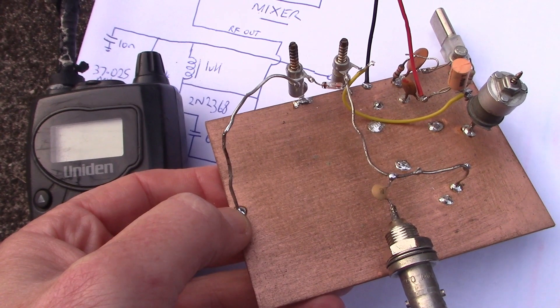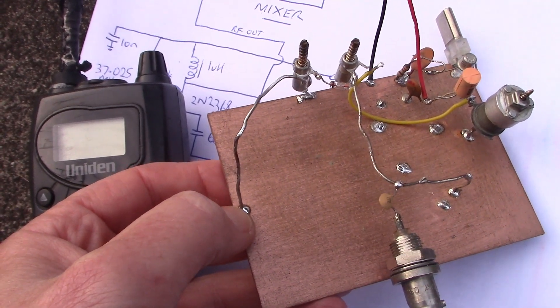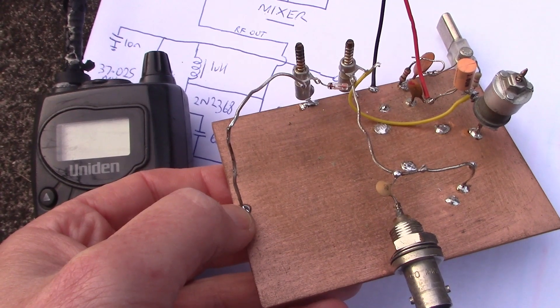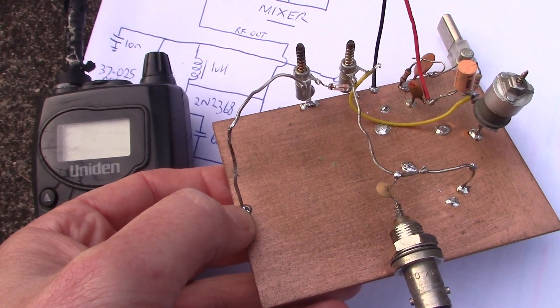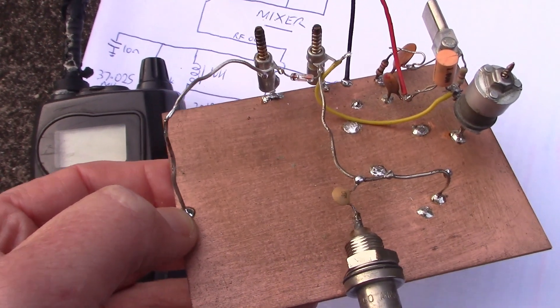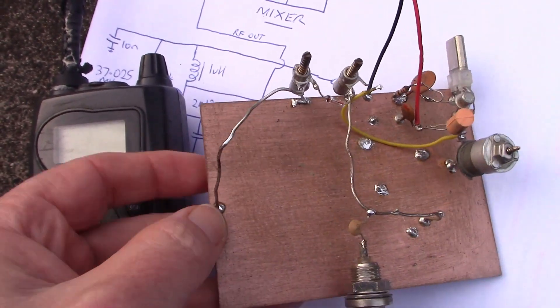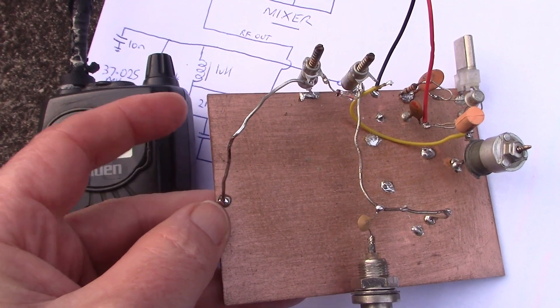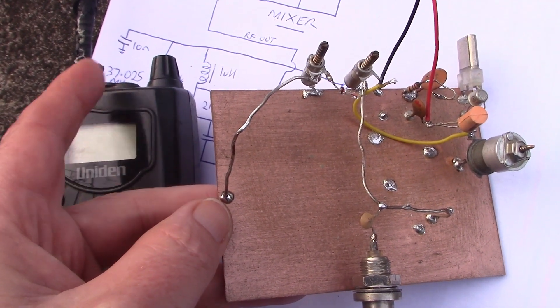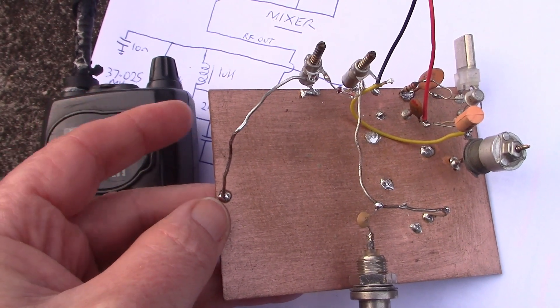A lot of amateurs who build things generally stop their construction at HF. HF is seen to be more difficult and with more specialised components. But this project is possibly one exception. I'm not sure if many of you are going to build this because many have receivers that already cover a wide frequency range on HF.